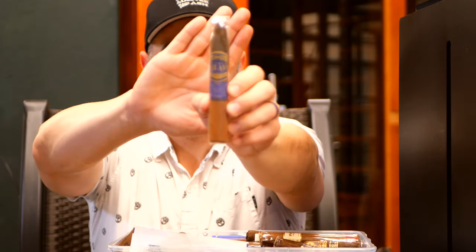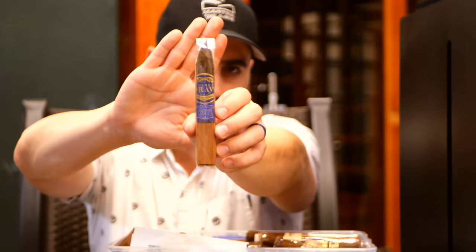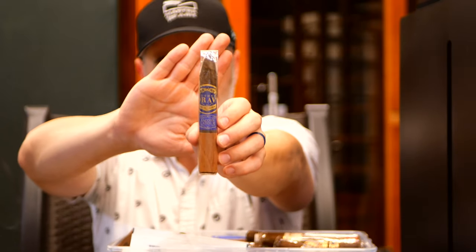Southern Draw Jacob's Ladder. The initial Jacob's Ladder that I smoked, I was not a fan of. I'm looking forward to reviewing this pyramid style just to see if maybe I like it a little bit better.